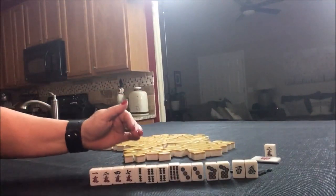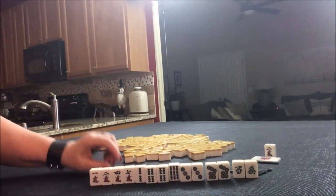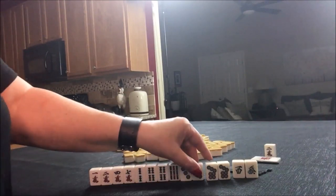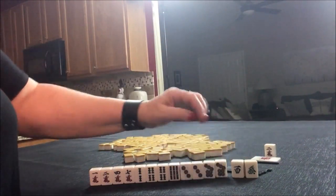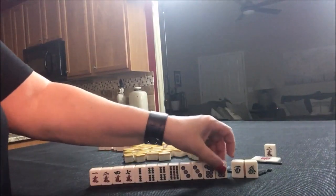Since we have three pairs, we could also play All Pone, which is also called Toi-Toi. That's a two-Han Yaku. So we're kind of in between. Either way, we didn't use these tiles, so I would start by discarding those. If you would have done something differently with these tiles, let me know.